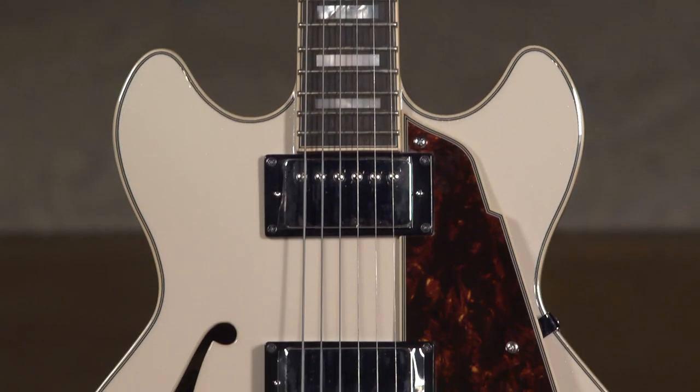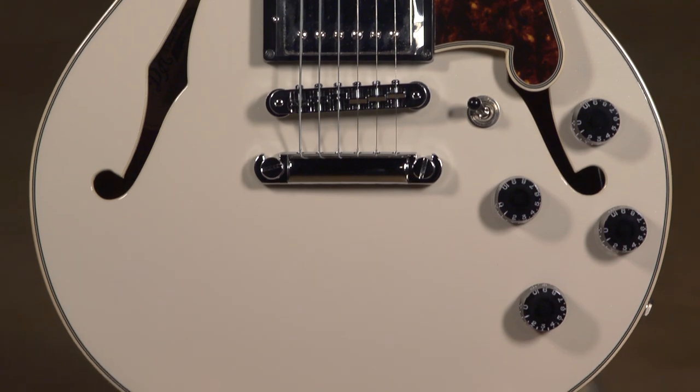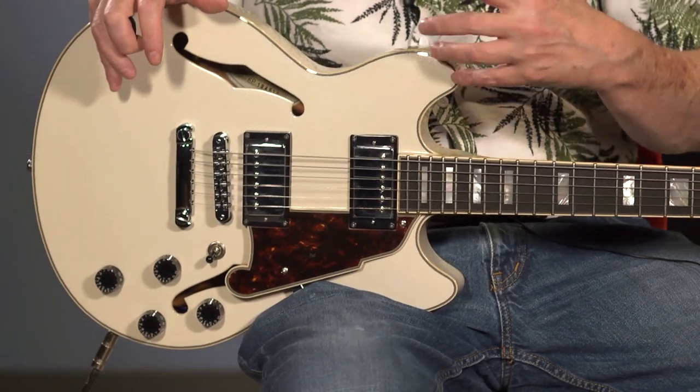I'm here today to talk to you again about my love for D'Angelico guitars — in particular, the Premier Mini DC. I chose the tones at the beginning because I think we sometimes overlook the fact that semi-hollow bodies can give us something almost magic. When you find that sweet spot of interaction between your guitar and amplifier, the tubes are compressing a little bit, and the guitar is getting frequencies from the amp feeding back to the strings, you get this wonderful blooming sustain.